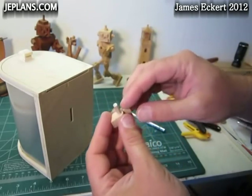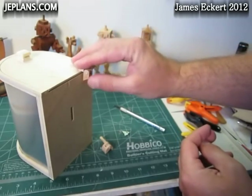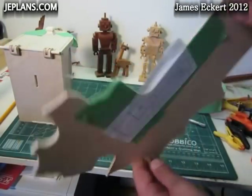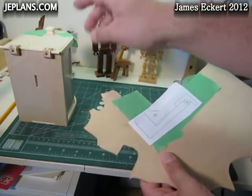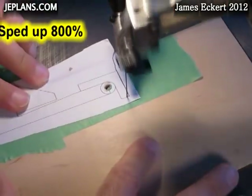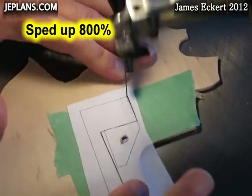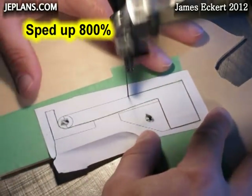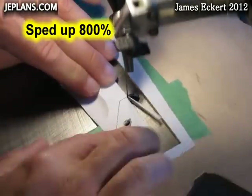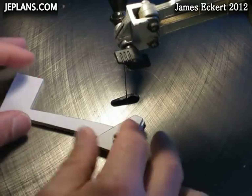Once you have your hinges cut out, you want to put a dowel in there and just kind of test and make sure they have a smooth range of motion. They're going to go on the mailbox like that — essentially I'll just glue it on in place. This will be the flag. I'm going to cut it out of this eighth-inch Baltic birch plywood. You could use the same three-sixteenths plywood that the rest of the mailbox is made with — it would just stick out more on the side. The pieces you end up with will go together like this and go up and down.